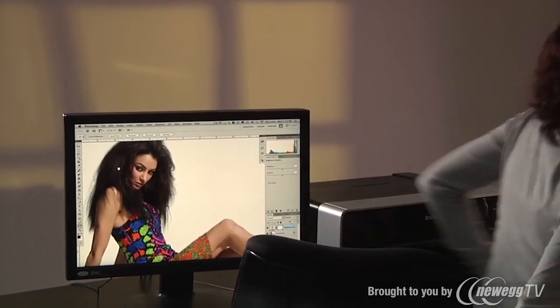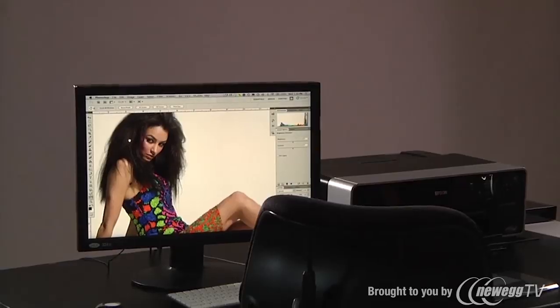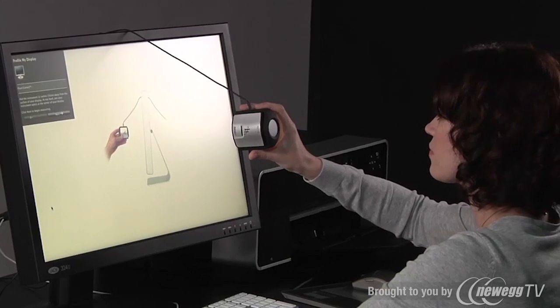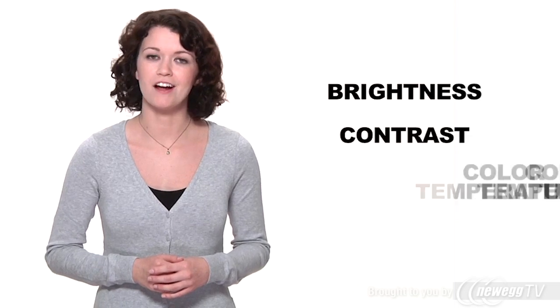If you're not working in a controlled lighting environment, X-Rite's exclusive ambient light smart control monitors fluctuations in room light. It can alert you when conditions change, or automatically make the adjustments for you. Flare correction factors unwanted screen glare into the profile, automatically compensating for it when your display profile is created. X-Rite's automatic display control automates the adjustment of your display's brightness, contrast, and color temperature, speeding up the profiling process by eliminating manual adjustments.